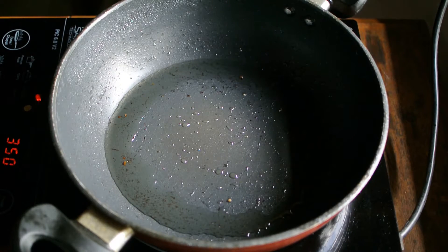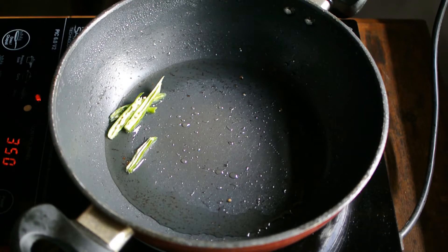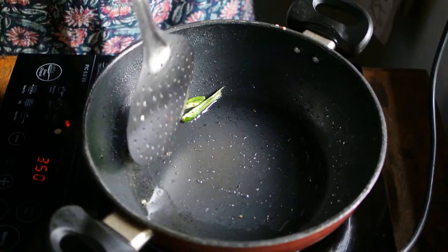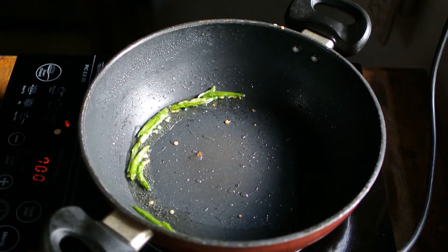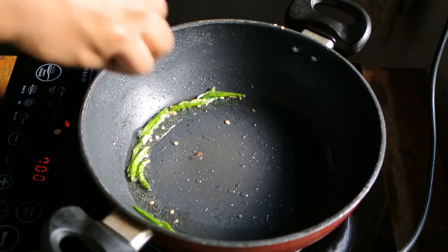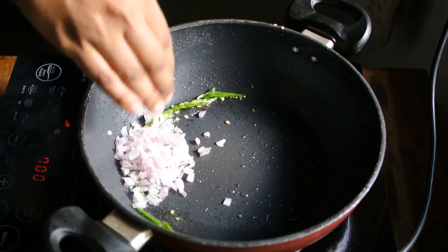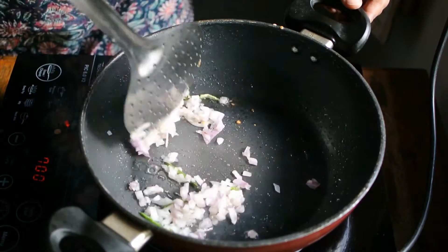Heat two tablespoons of oil in a pan and add two to three green chillies. Fry for some time till the crackling sound stops. At this point add finely chopped onions and fry for some time till they are translucent.